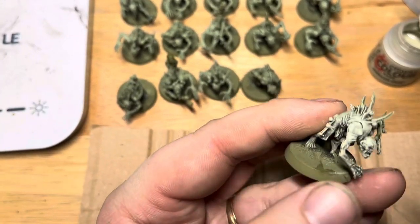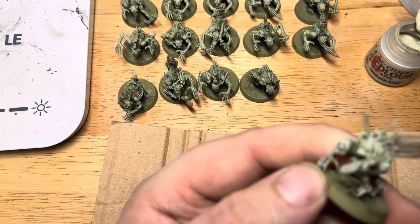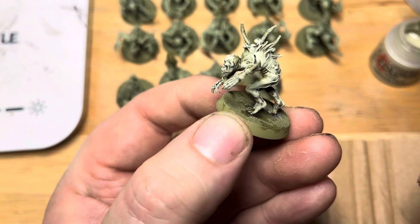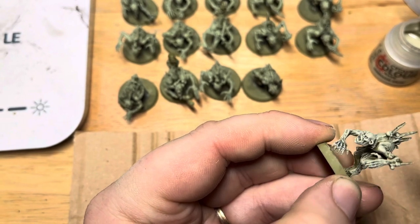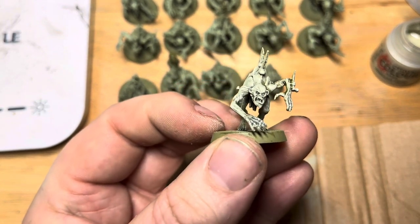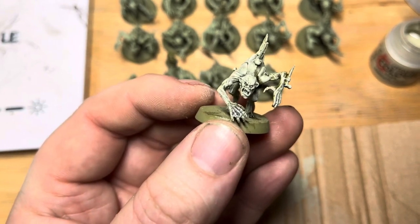I'm a real big fan of dry brushing — we get a lot of reward for a little effort. It's a technique that some people frown on, but look how great that looks. Nice and easy, job done. That's the model all dry brushed and the skin looking pretty cool, ready for the next stage.